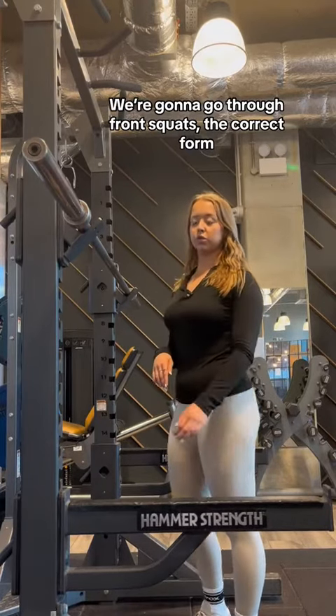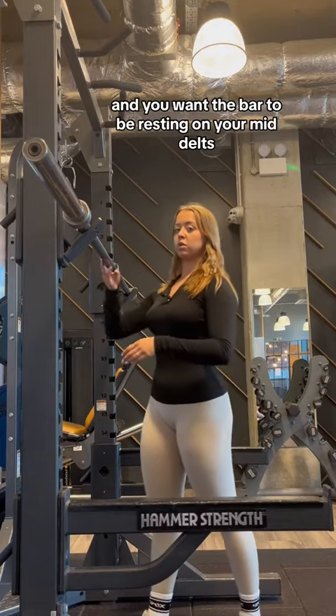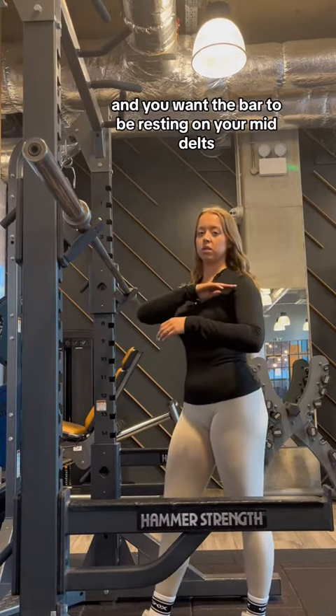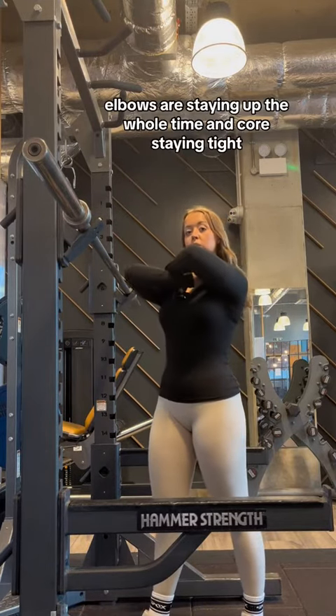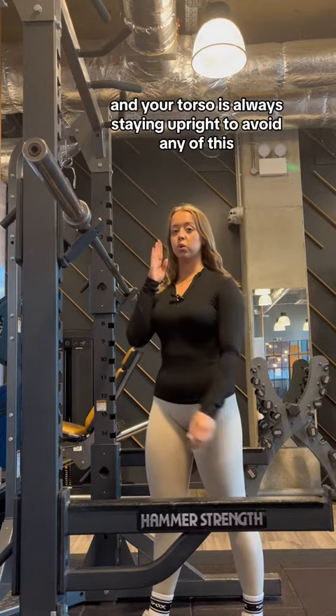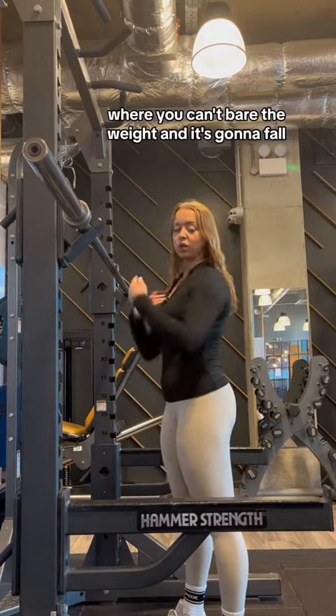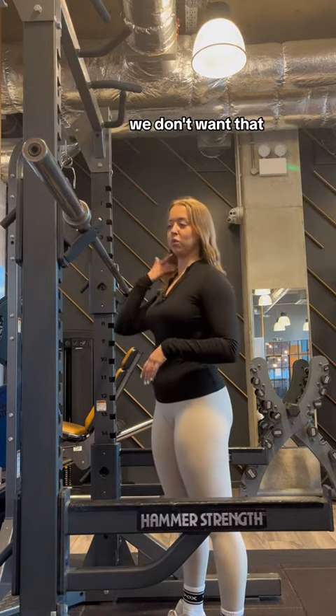I'm going to go through front squats in the correct form. You want to be in this position with the bar resting on your mid delts. Elbows are staying up the whole time, core staying tight, and your torso is always staying upright to avoid any lifts where you can't bear the weight and it's going to fall. You don't want that.